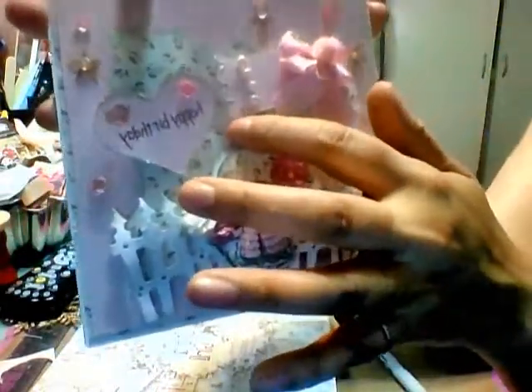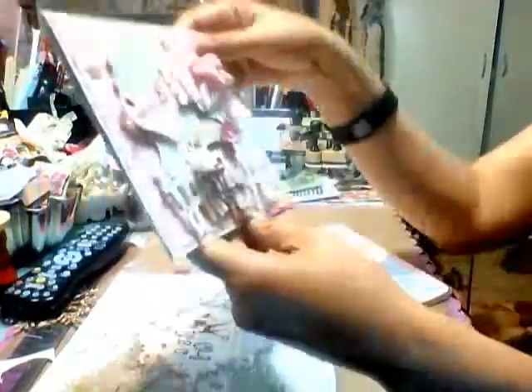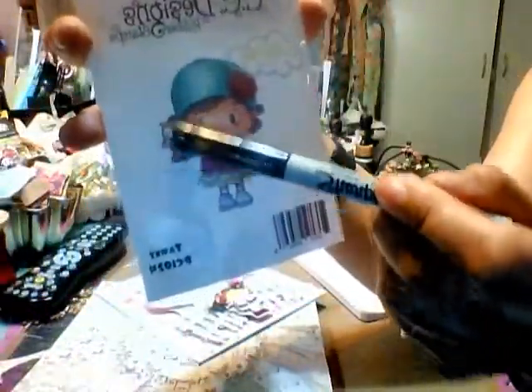This is a Magnolia die — I think it's Vintage Squares. I use this punch here, which I think is an EK Success punch, and then I just use the reverse side with the papers. The paper line is called 'It's a Girl' and it's by First Edition. I love First Edition papers — it's very sweet. I've shown it before and it is in my store. I use the eight by eight and made a six by six card.